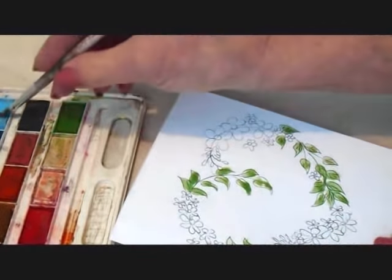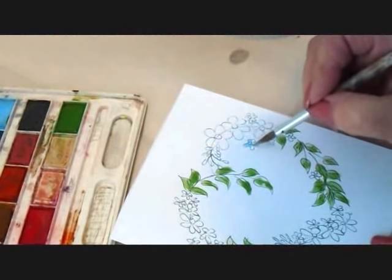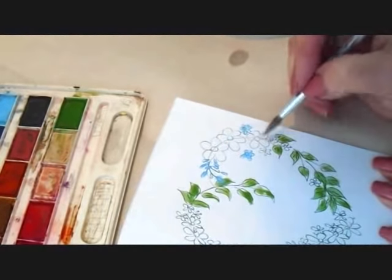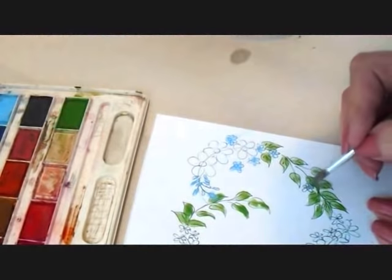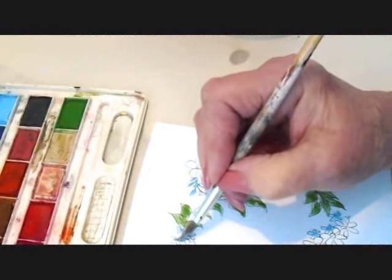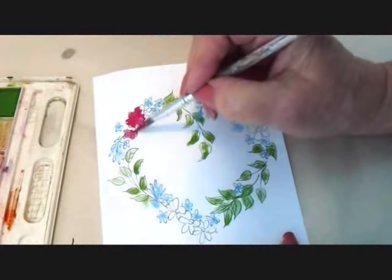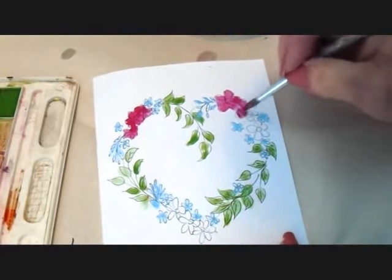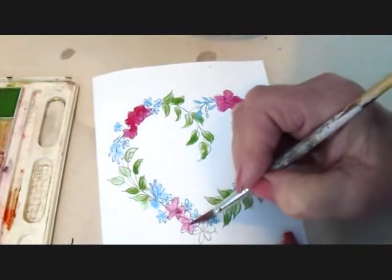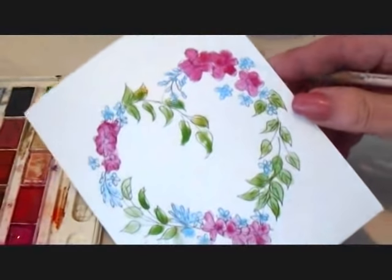And now I'm going to paint my little blue flowers and my little green leaves.